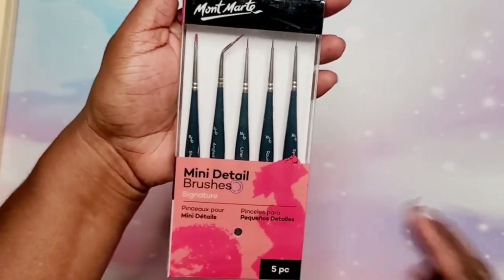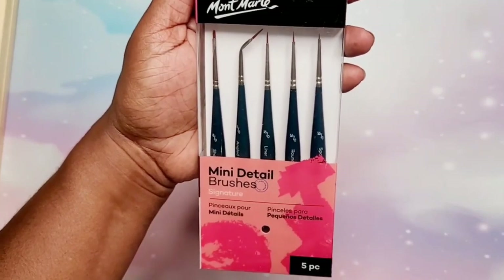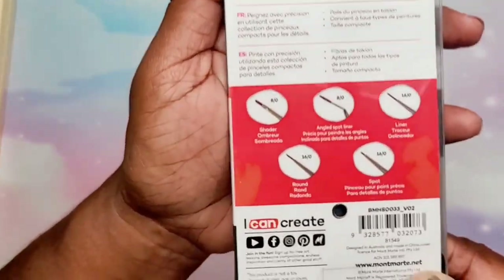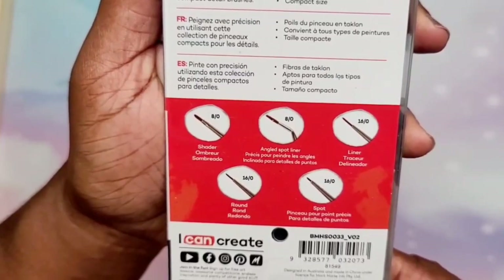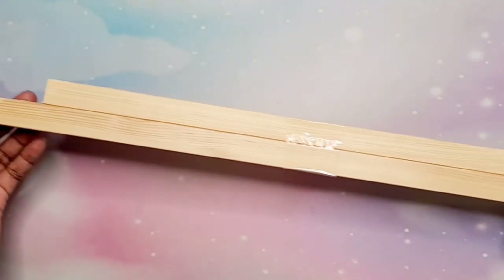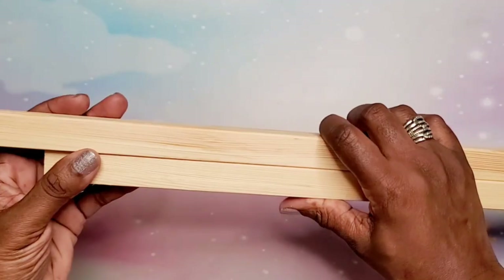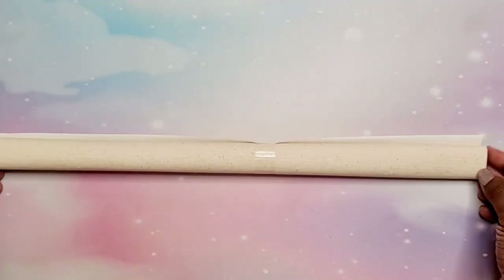These mini brushes by Mont Marte are something you could add to your kit when ordering. As you can see, the sizes included are a shader, angled, spot liner, another liner, round, and a spot brush — pretty cool, you can always use those. I'm not going to take the frame apart, but it is a wooden frame made out of timber wood and it is a nice frame as you can see. You can also paint the frame when you're done to suit what you want it to look like.